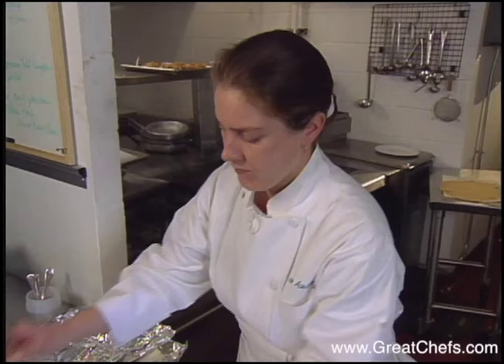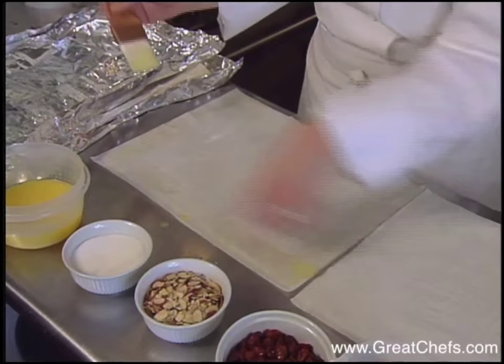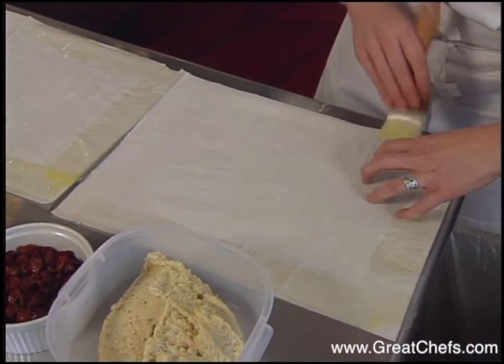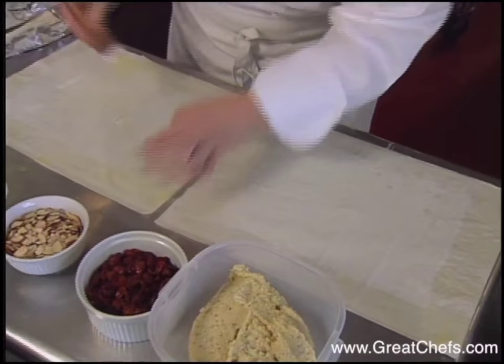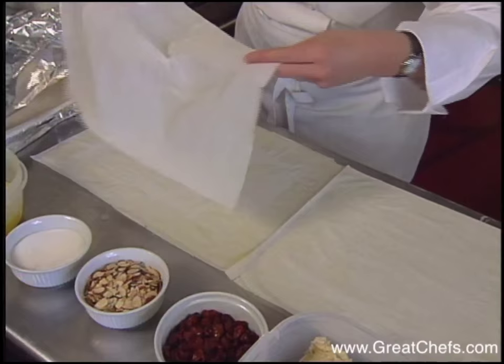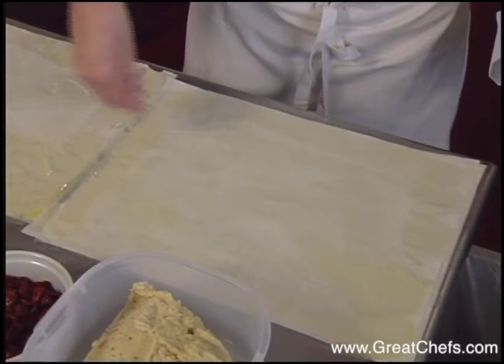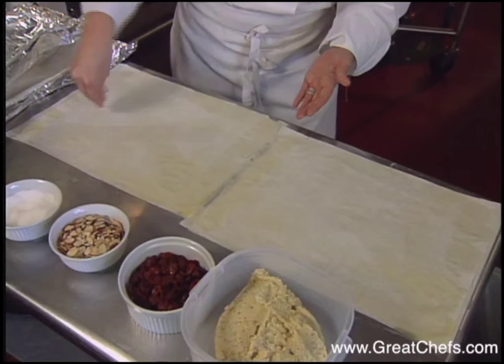Assembly of the strudel starts with phyllo dough. You're going to butter each sheet of phyllo with clarified butter, working on the edges first and then moving inward. Both sheets are buttered and another layer goes on. The second layer is also buttered, then sprinkled with sugar and some lightly toasted almonds.